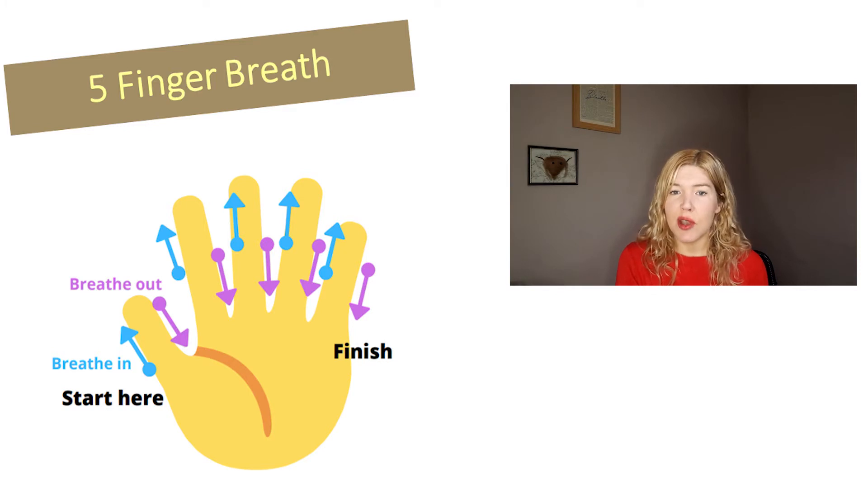Before we get going, let's make sure that we're nice and comfortable. I like to bring my shoulders up to my ears — squeeze, relax. That feels good. Make sure that you're upright and awake but also relaxed and comfortable in your arms and shoulders. It's best if you've got your feet on the floor as well.